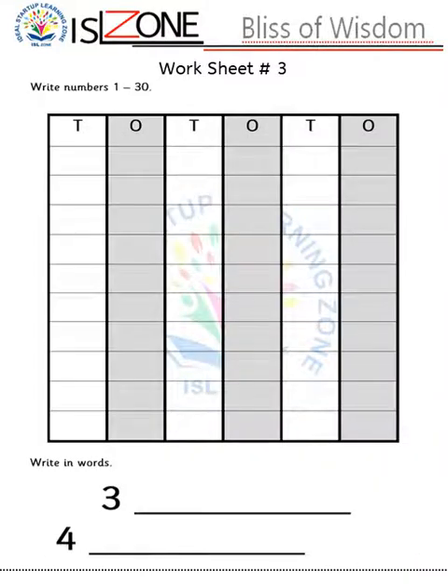Worksheet number three: write numbers 1 till 30. In worksheet number two they already did numbers 1 till 20, so in this worksheet they will do numbers 1 till 30. The second topic is write words for numbers 3 and 4.